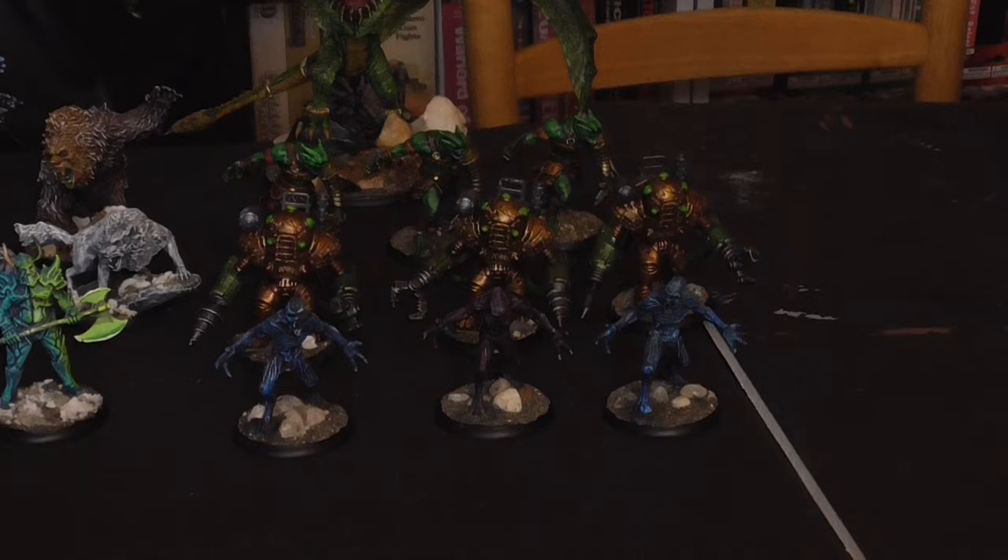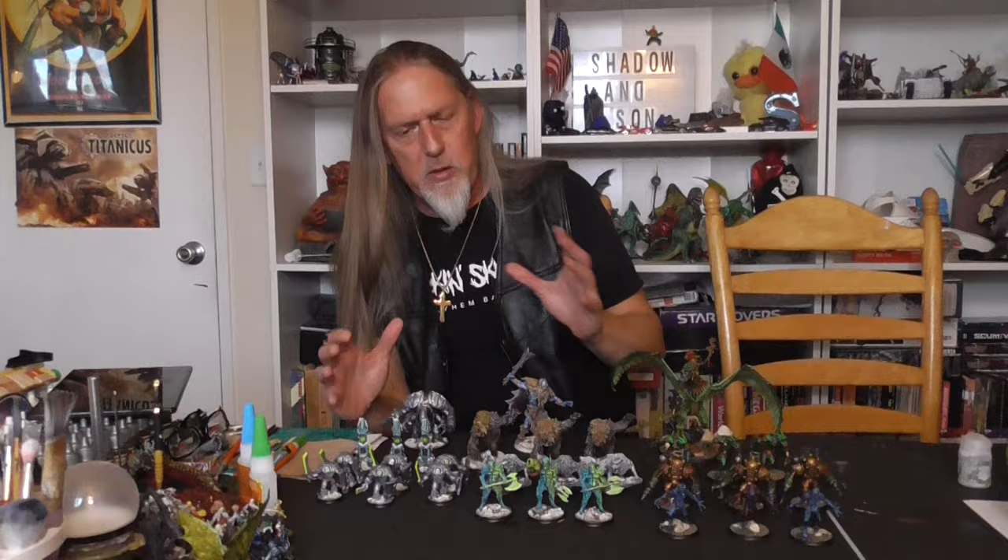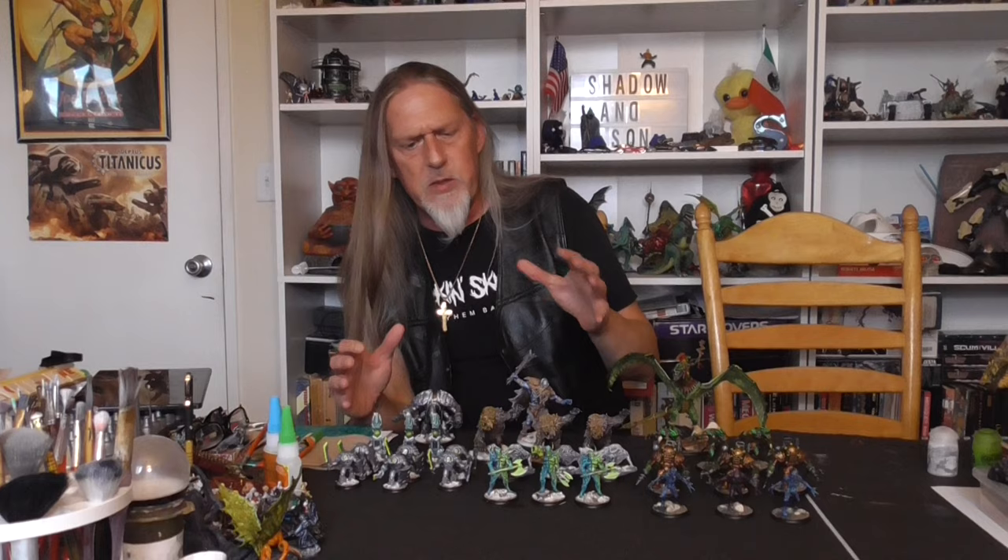That's what I got done this month. Mind you, I didn't start painting until after the 15th of the month, so I got these 30 models done in about two weeks. To be honest, I did most of my painting while on camera with various shows like Table Breakers and Gatekeepers, and during some of the live chats I did this month as well.